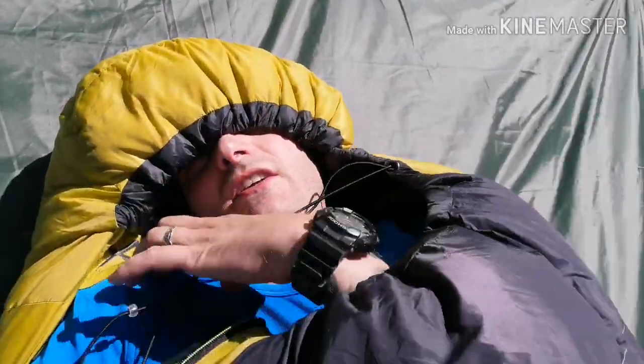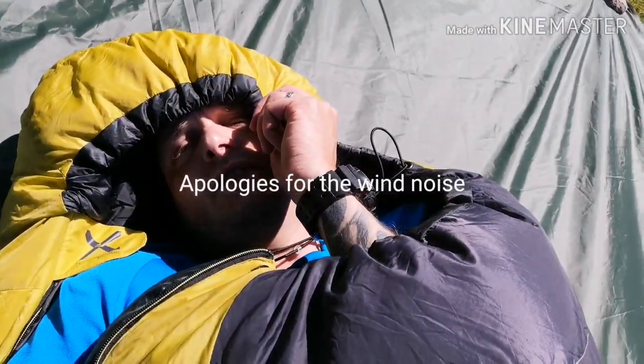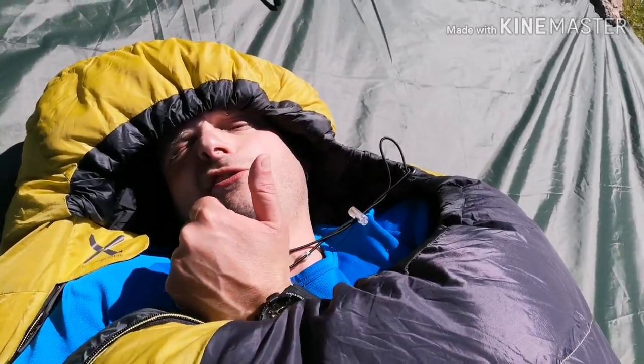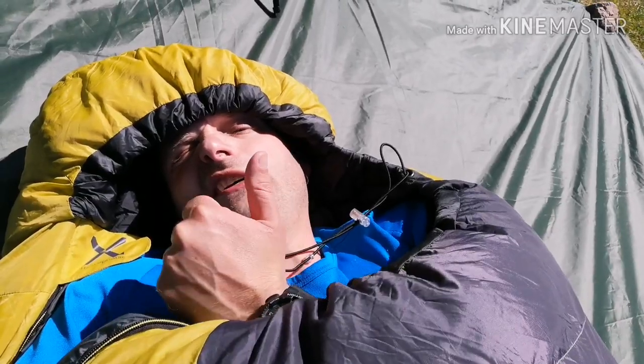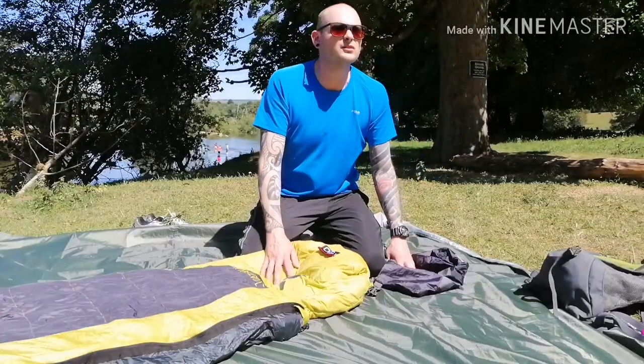If I pull that there, you can see the neck baffle as well. The Leviathan EV900 on a sunny summer's day gets a thumbs up. I'm a Cumbrian lad! Let me show you how I pack my sleeping bag away now.